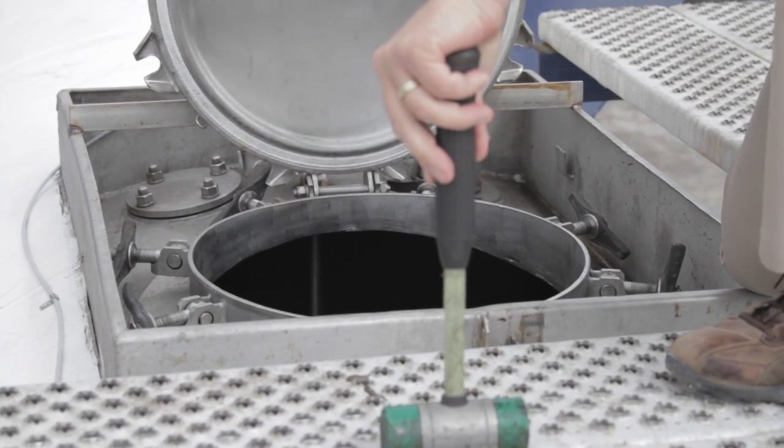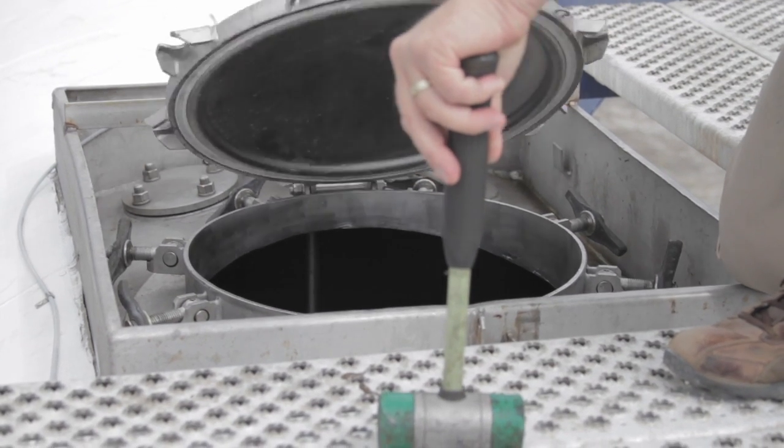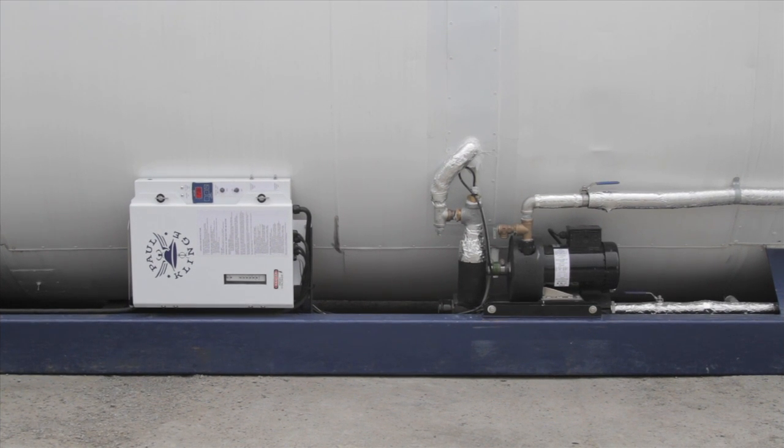Many tanks are fitted with a provision for steam heating, but sometimes steam is not available in the operating location. Tank Servicing can supply and install a glycol heating pump system that will heat and recirculate glycol through the steam channels on the lower portion of the vessel.